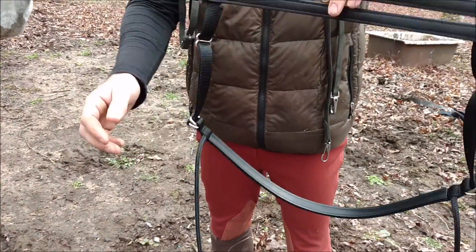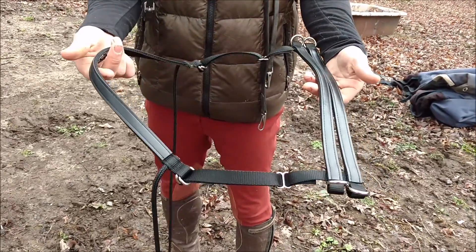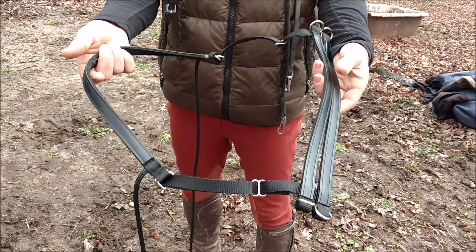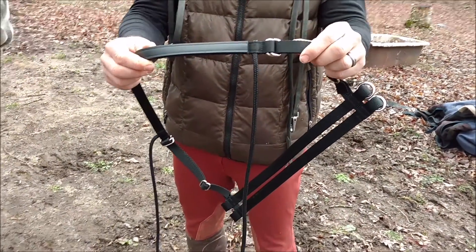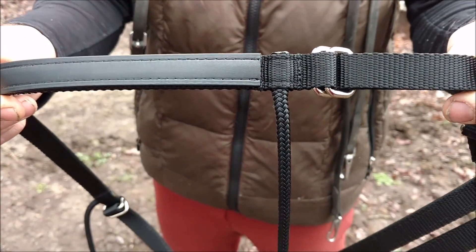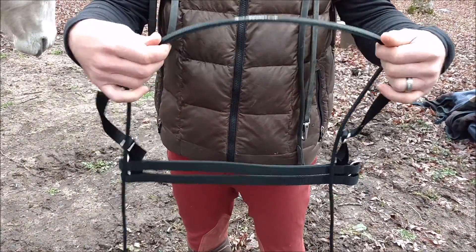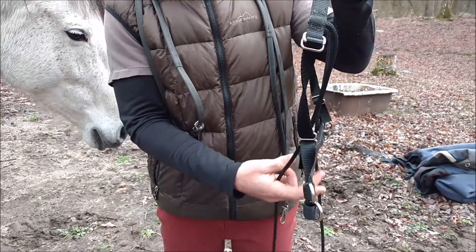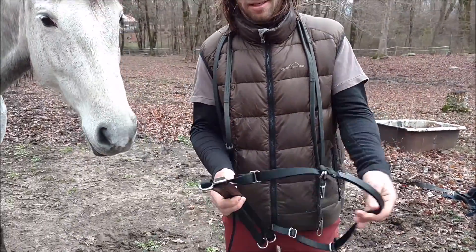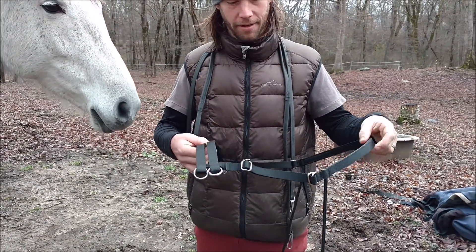I'm just showing that in the way that the cord's attached. The main thing is that it's flat instead of rounded.